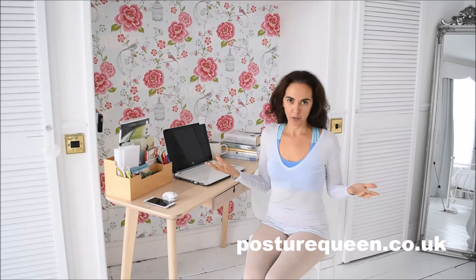Do you have this question and this problem? Well, it is very normal that we forget about the way we hold ourselves. So I am going to give you a few tips to help you to remind yourself.